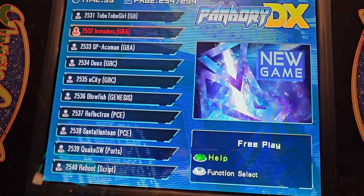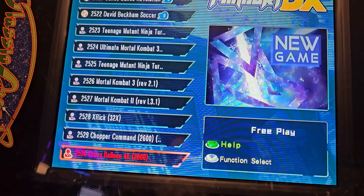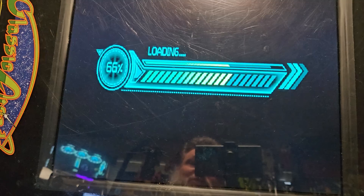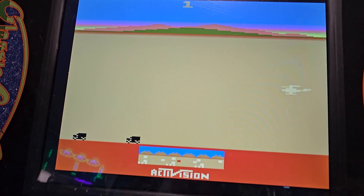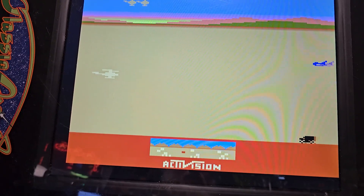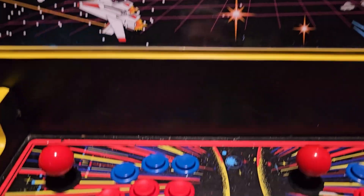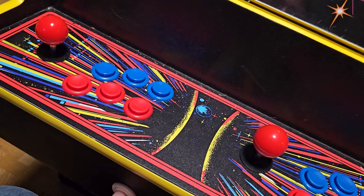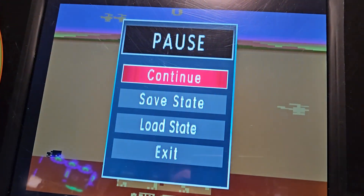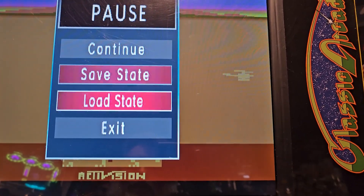One I added was Chopper Command for the Atari 2600 — just the one I wanted to test out. Here it is in arcade form. To get out of every game, you hold down the Player One button for a bit. It comes up with a menu where you can save state if you want — some games don't support it but most seem to. Hit exit and we're back at the main menu.